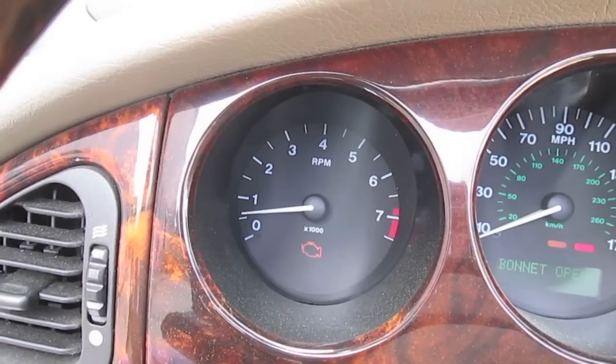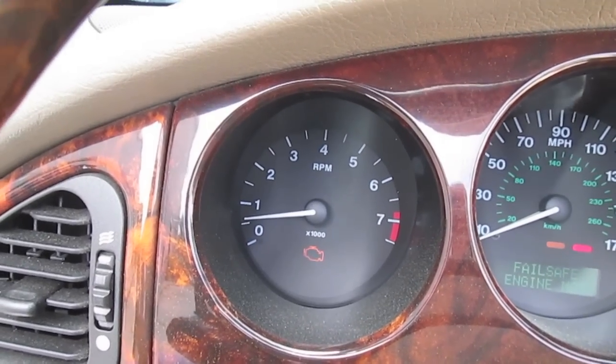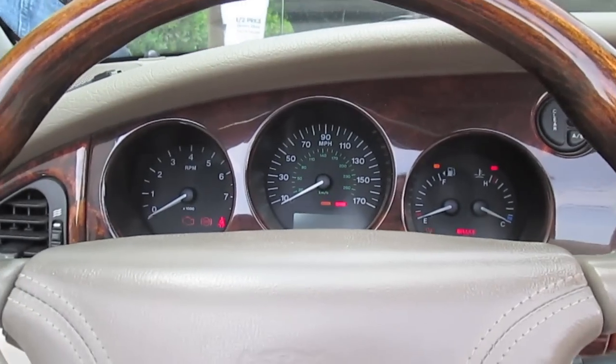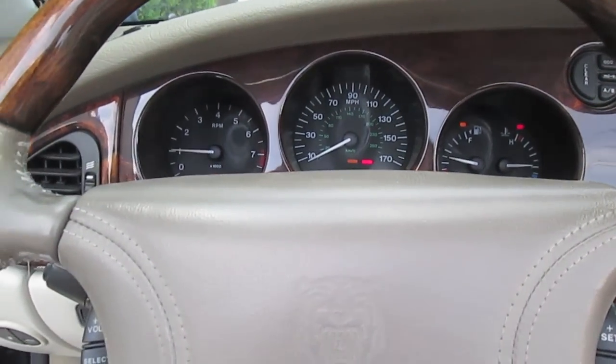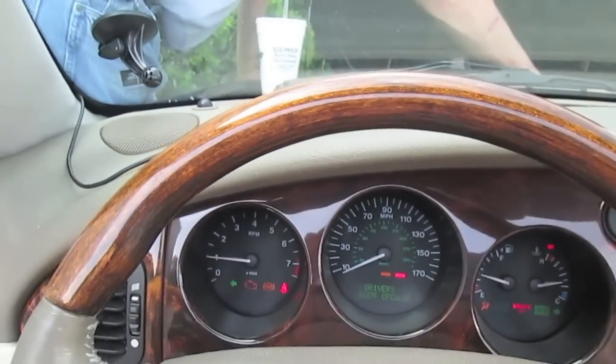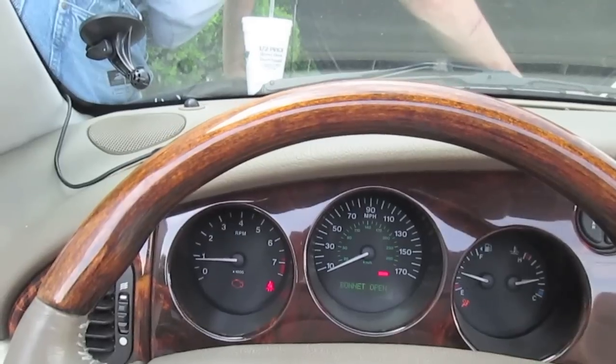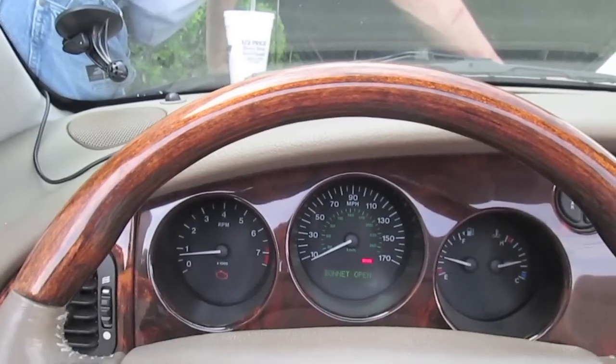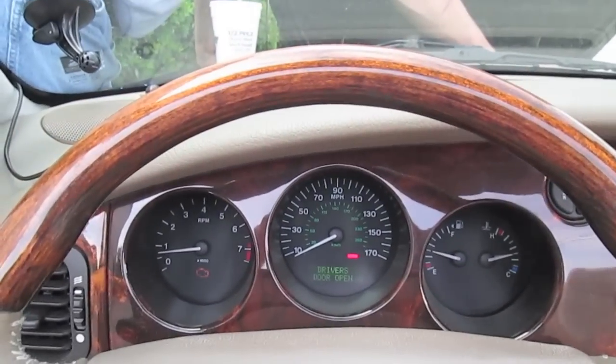I can be driving down the road running 80 and push the gas or hit a bump and it'll go to failsafe and lose power. It has put me in a dangerous spot more than one time driving down the highway at 80 miles per hour and all of a sudden losing power, having to try to get out of people's way. It's very, very, very frustrating.